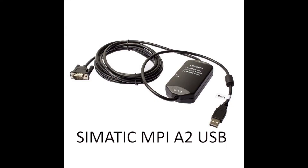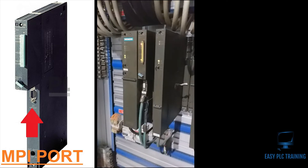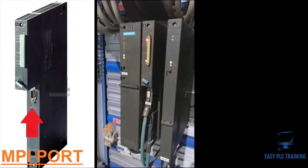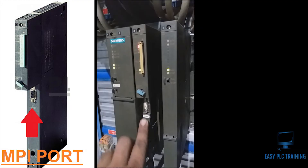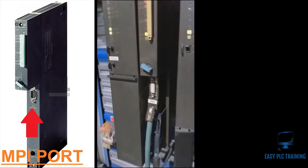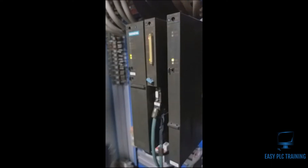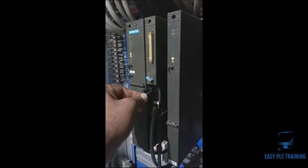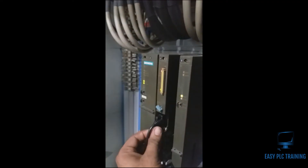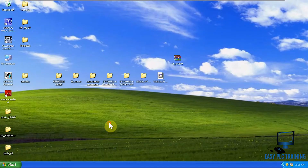This is the CPU that I will take a backup of. As you can see, the tag label is showing MPI, so this is our MPI port. An adapter is already connected here which is used to connect an HMI. We will connect the Siemens MPI adapter here, and via this adapter we can connect our PG with this CPU. This is the adapter we will use to connect our CPU with our PG. Let's start — first we will open our SIMATIC Manager.